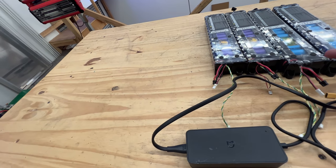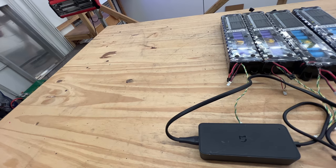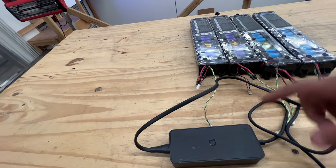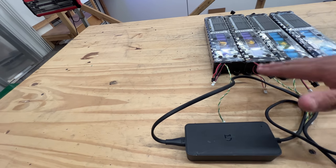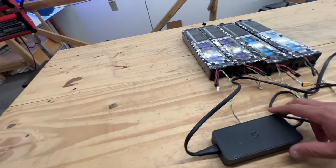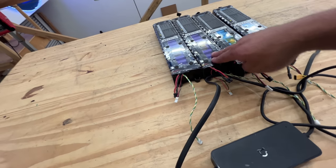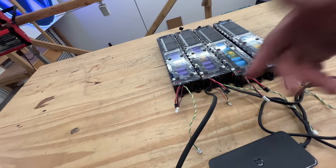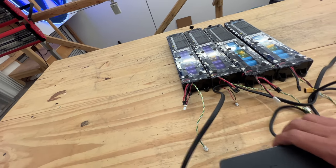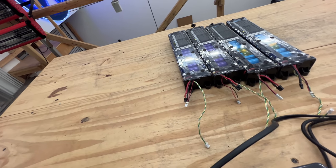Depending on how low the state of charge is, it could take a few minutes, a few hours, or maybe a day or two. It's only charging when the light comes on, and it only comes on for a split second — it's trickle charging, little by little, because that's the safest way. Eventually the charger light will stay on red, meaning the battery is now charging. After it turns fully red, it should only take about a couple of hours to fully charge.